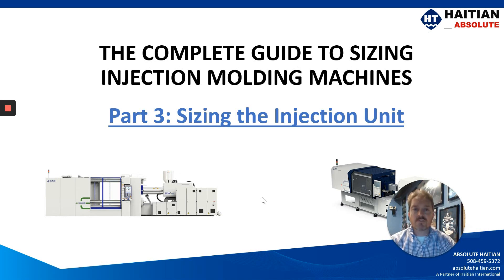I'm Jason Holbrook, sales manager for Absolute High TN, and thank you for joining us for our video series titled The Complete Guide to Sizing Injection Molding Machines. This is part three: sizing the injection unit.